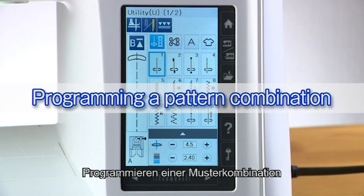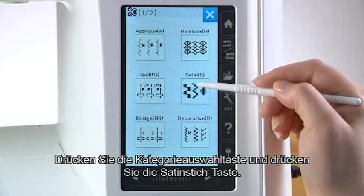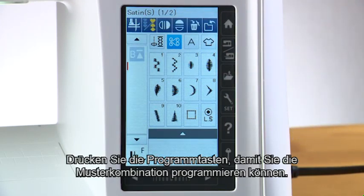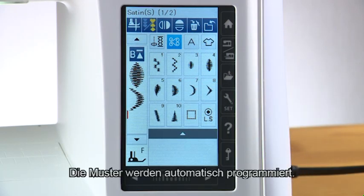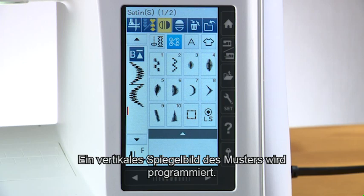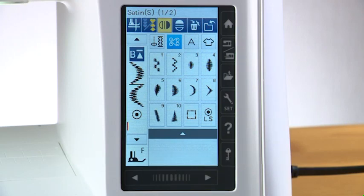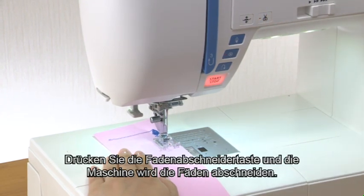Programming a pattern combination. You can program stitch patterns as well as letters to make a pattern combination. Press the category selection key and press the satin stitch key. Press the program key to program the pattern combination. Select pattern 4 and pattern 7 — the patterns are automatically programmed. Press the vertical mirror key and select pattern 7; a vertical mirror image of the pattern is programmed. Select the auto lock stitch to program it. The machine will sew the pattern combination, lock off the stitches at the end, and then stop automatically. Press the thread cutter button and the machine will trim the threads.